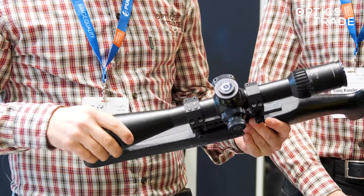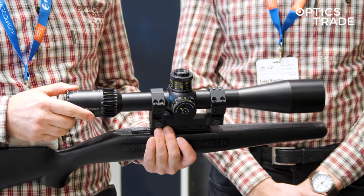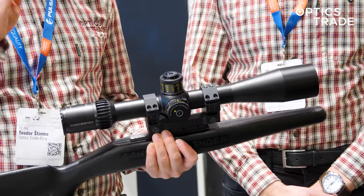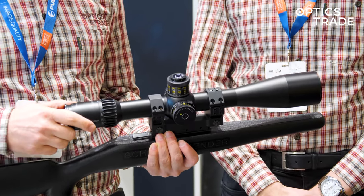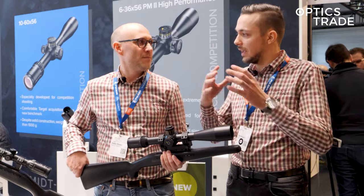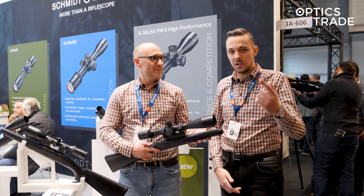I'm really glad Schmitt & Bender is getting back into the F-class arena at the top class level, where I think they will face Nightforce and March. Not that they only do tactical scopes — we know how good they are in that segment — but F-class is the next area where they should also compete with a scope like this. So they're going to combine the hunting, competition target shooting, and tactical segments, covering everything. Great — thank you for this competition riflescope review, see you in the next one.